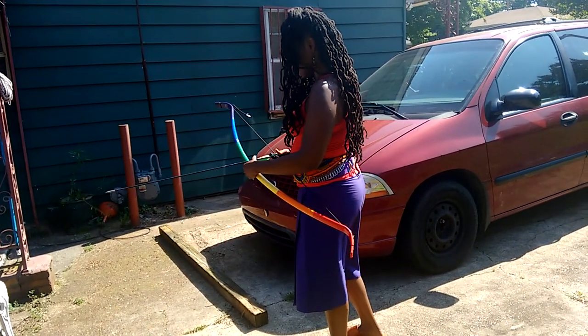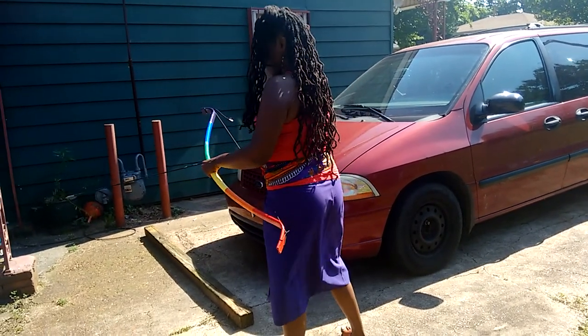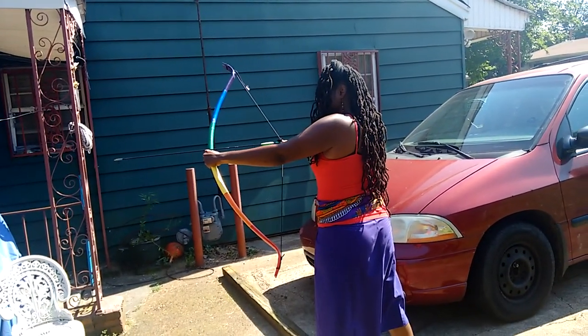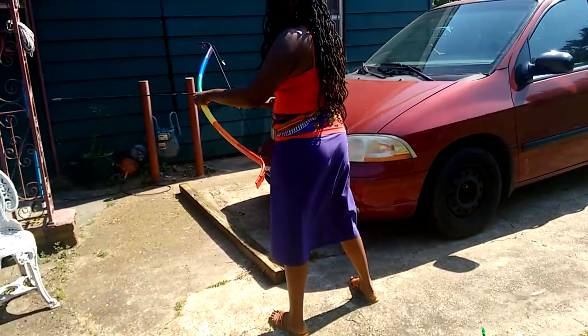We're not going to be deterred, and I respect that, so we're giving a 45-pound bow another try. About 25 feet — oh, nice draw! Oh yeah.